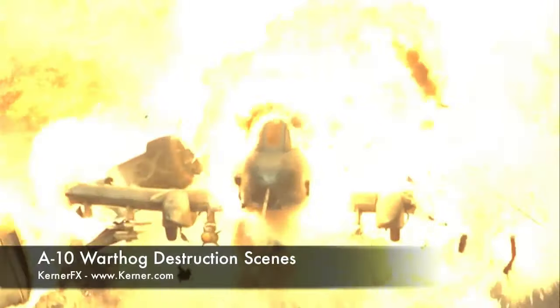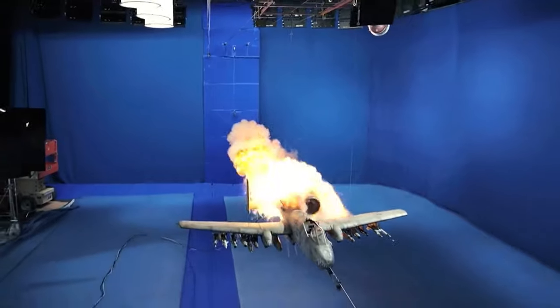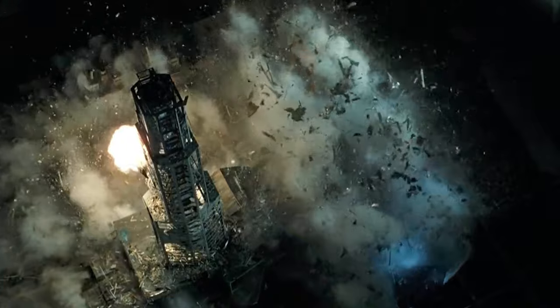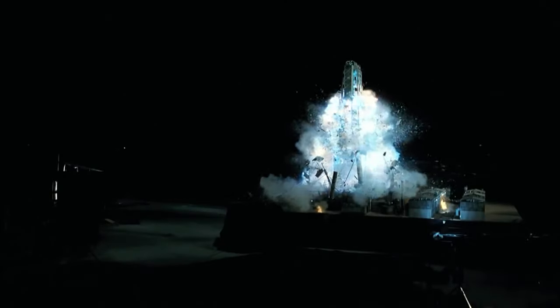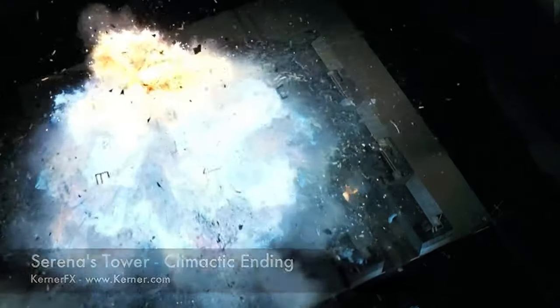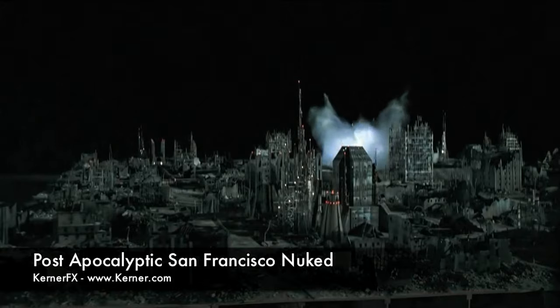In more recent years, studios such as Kerner FX have further pushed the envelope in miniaturising pyro effects for films, such as these impressive examples from Terminator Salvation. Here you can see how a combination of miniatures and precise control of pyrotechnic effects can create very realistic results that appear much bigger in scale.